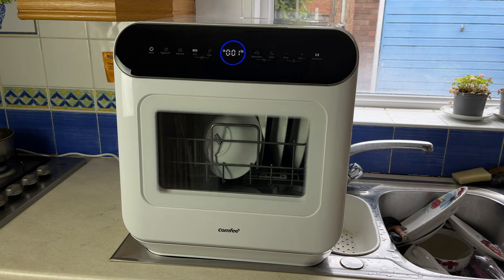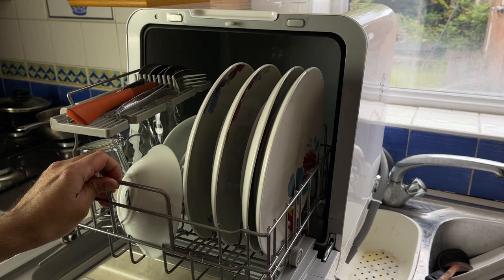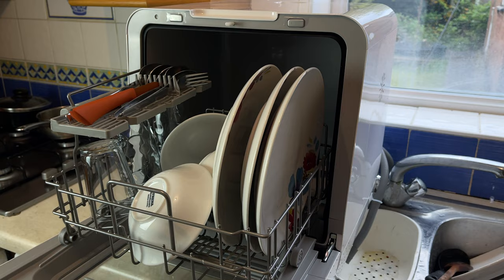And we are done. Let's get that door open and check out the results. The first thing you will notice is that fresh smell hitting you, which is definitely pleasant. Grabbing a plate — it's very nice and warm to the touch as you would expect, and it's crystal clean. No grease left on the plates at all. Certainly a great job with my first wash on the Comfy Mini Plus.